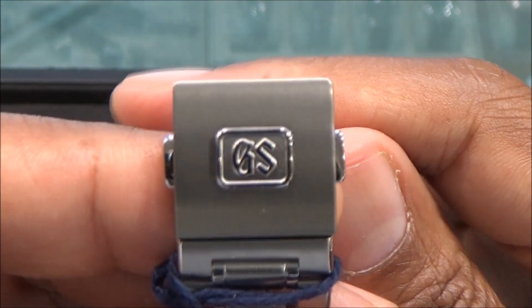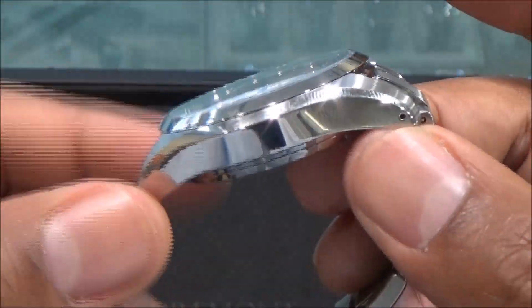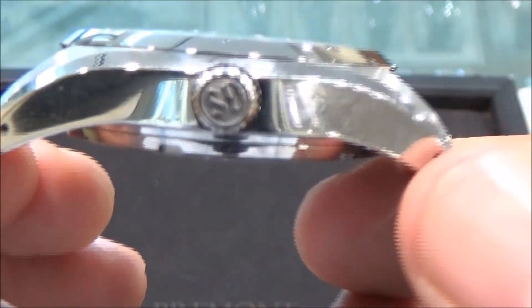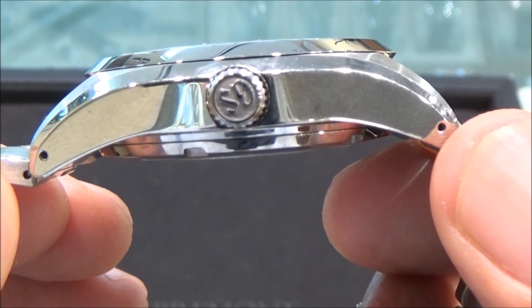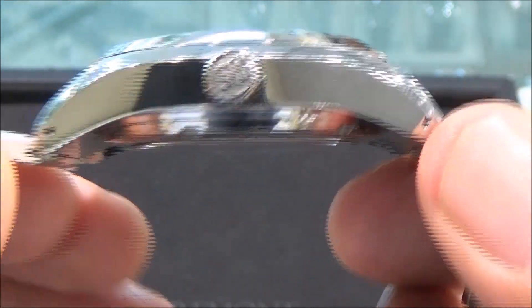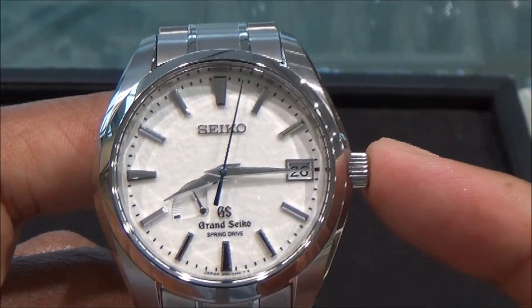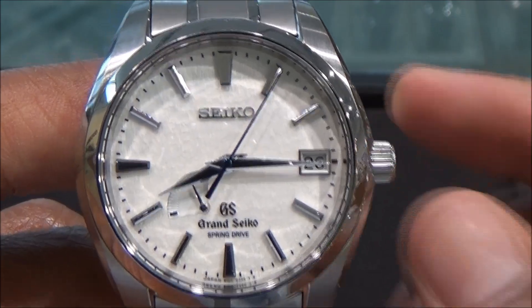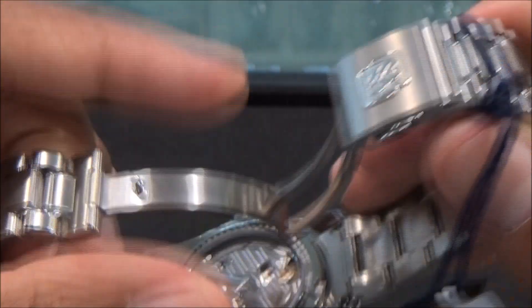We have Grand Seiko on the clasp and Grand Seiko on the crown as well, with 'GS' engraved on the crown. There's a screw-down caseback and a screw-down crown for water resistance.